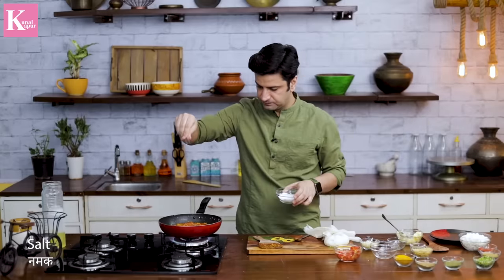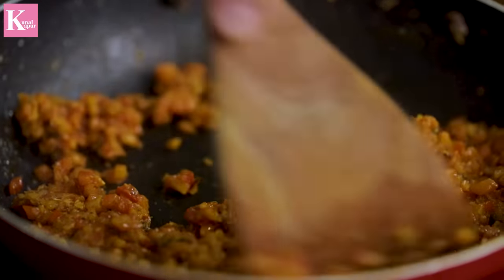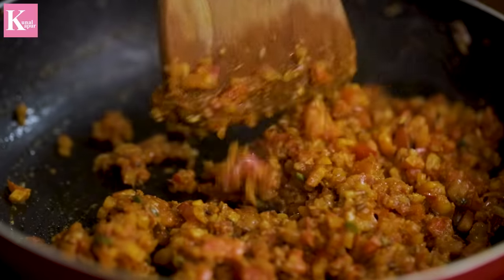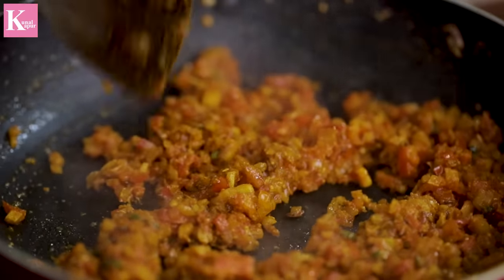The tomatoes will go in the pan. We will cook them for about 3 minutes. Don't mash them. The consistency of paneer bhurji needs to be soft, and we need the onion and tomato to remain distinct — that balance is important.